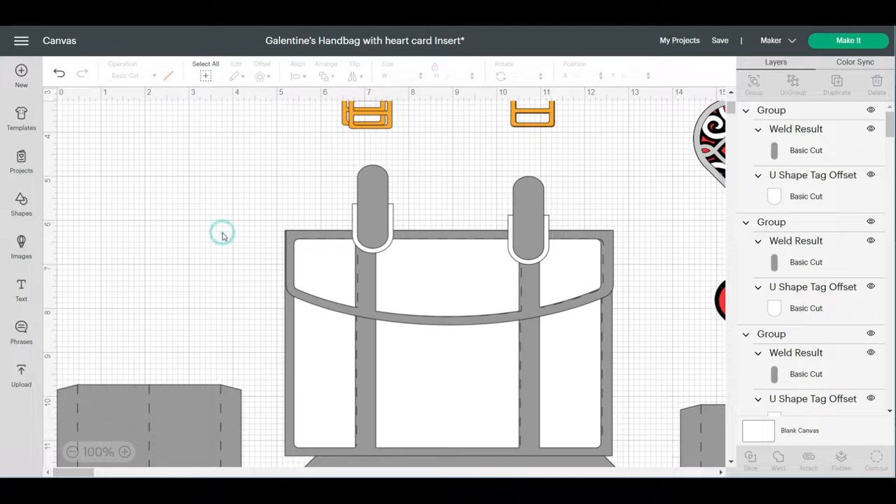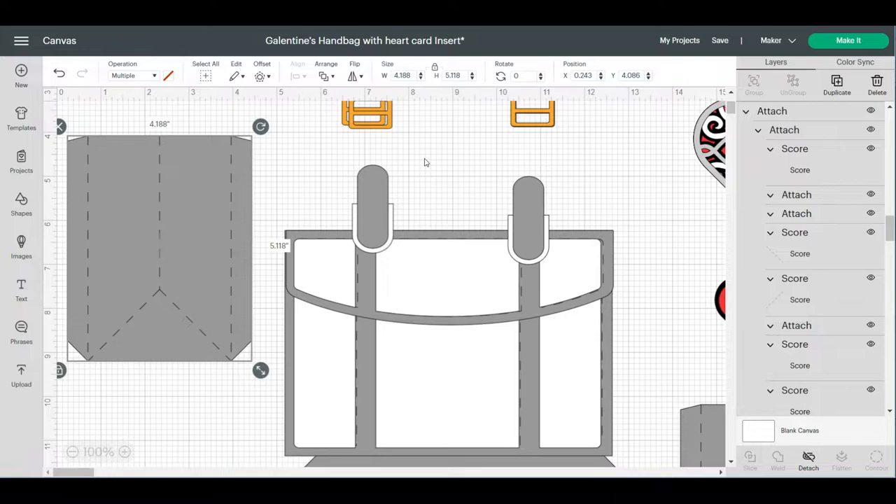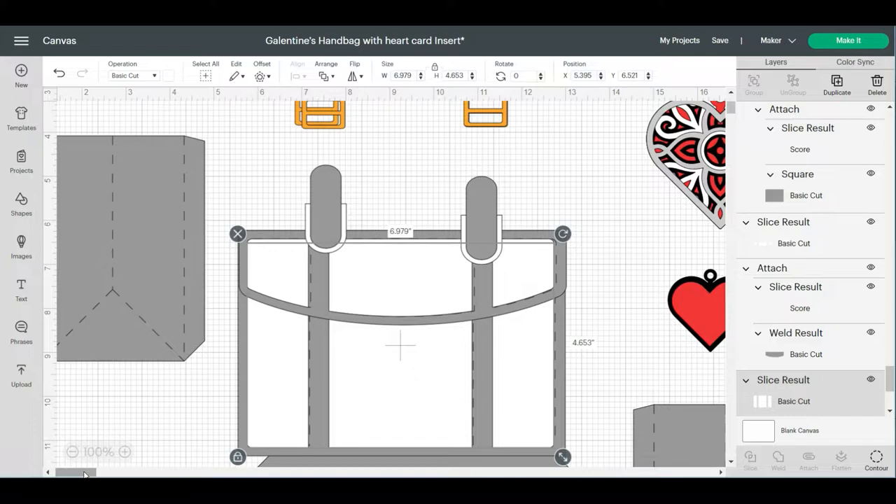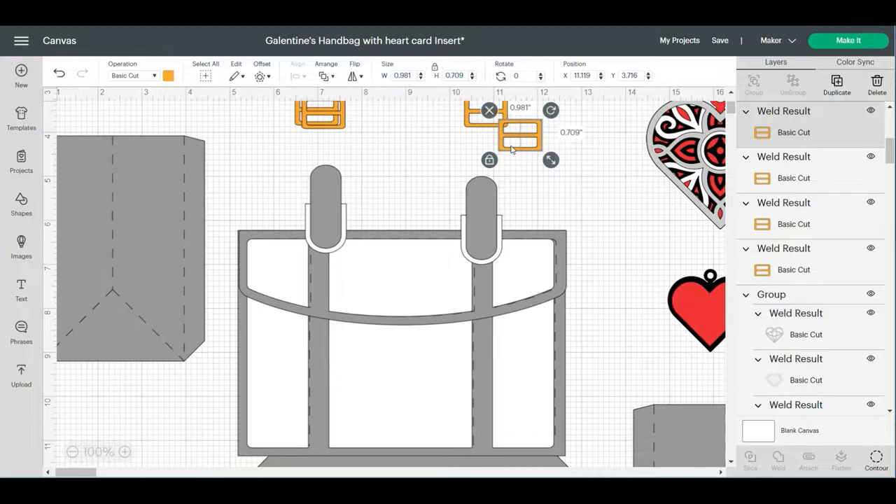I wanted to show you this image — you can see that it is scored. You shouldn't have any trouble with the images already being scored; every time I pull it up it's already been scored and I've never had an issue. Then you need to figure out what color card stock you're going to use. In my case, I'm going to do gold for the buckles, so I'll keep that as yellow, and then I'm thinking a white purse with a white and gold pattern.